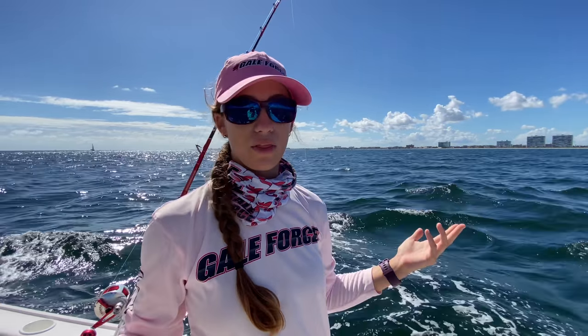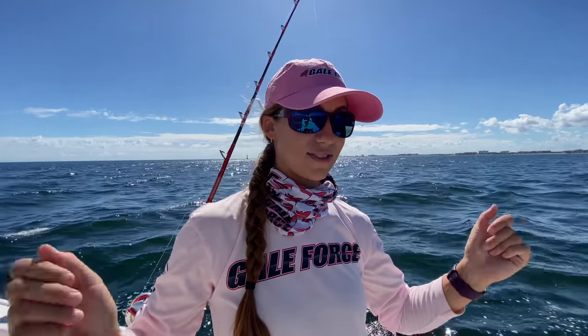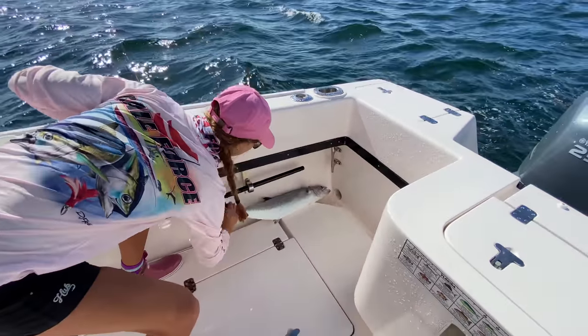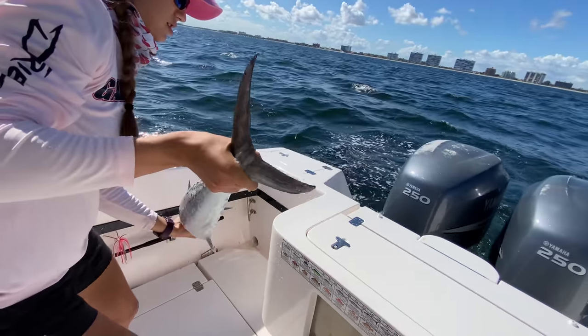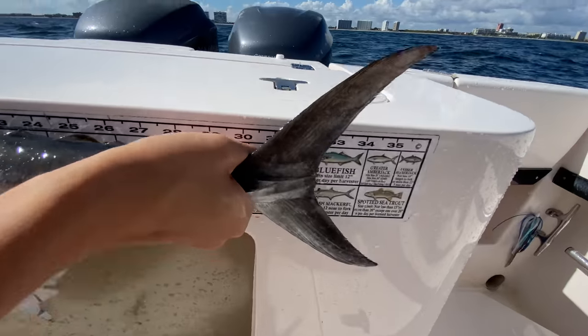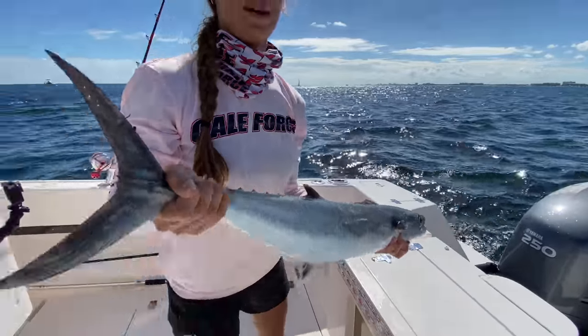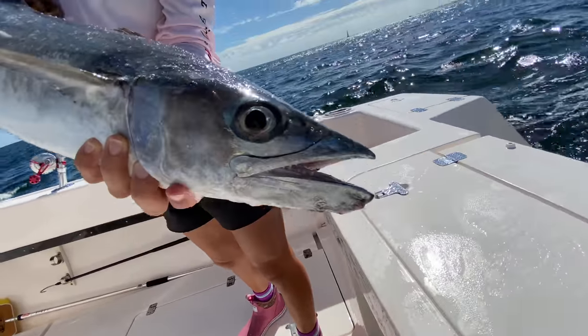I'm going to go ahead and measure our kingfish — aka mackerel, aka king mackerel. They have a lot of names. Here off the east coast of Florida the limit is four per person, and they need to be 24 inches to the fork. Make sure you double-check your regulations because they're always changing. Let's measure to the fork: you go from the end of the mouth all the way to the fork of the tail — and this one is 32 inches to the fork. Beautiful! Let's grab a picture.